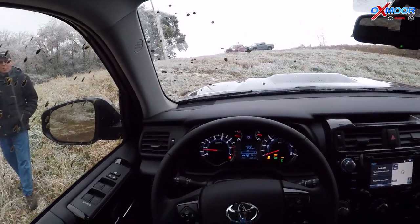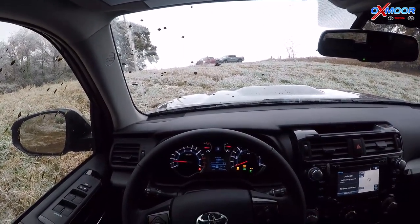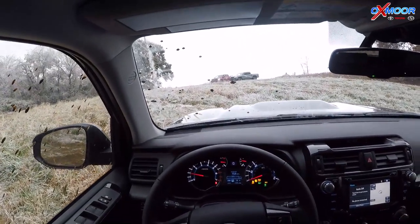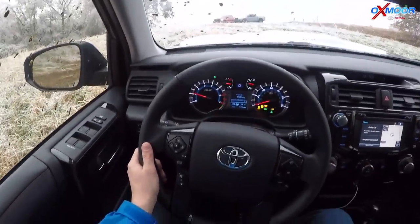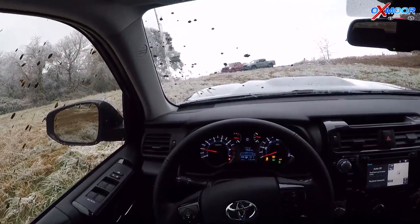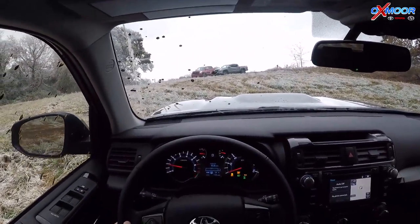Now I've got Crawl Control on. I'm at four low, I've got Crawl Control on, I'm going to release the brake — so I've got it in drive. And if you look down here, my foot's completely off the gas pedal. It's controlling all of this — it's controlling wheel spin, it's doing everything. I'm just doing the steering.